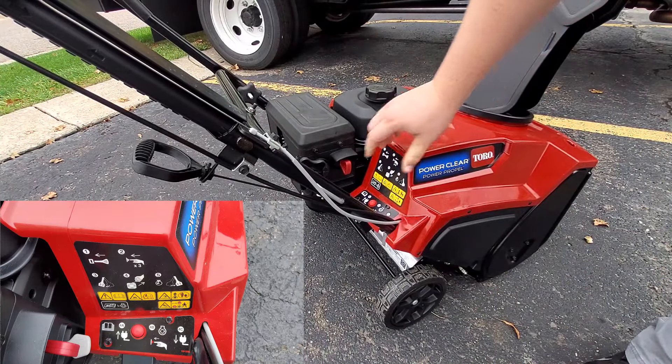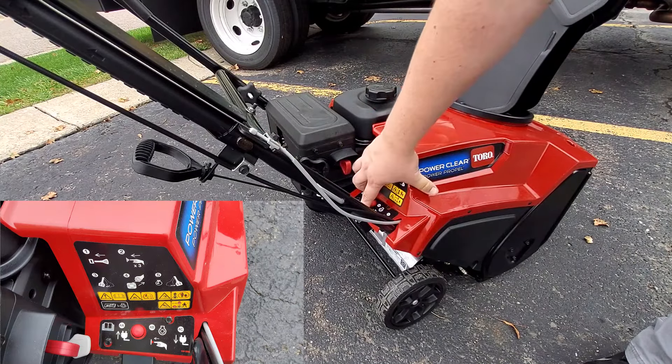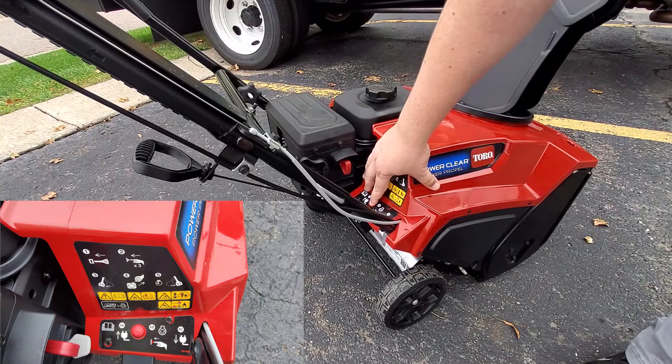Now you're ready to either A, pull using the recoil, or B, you can plug in with an extension cord and push to start.